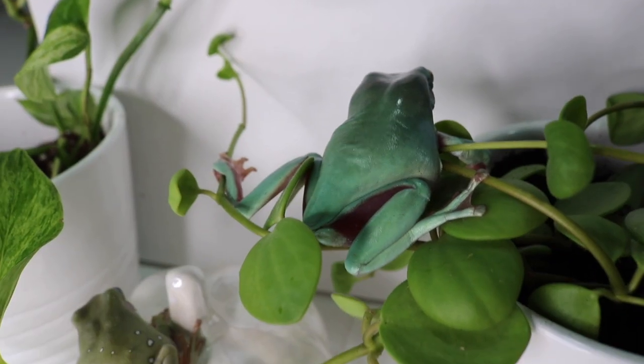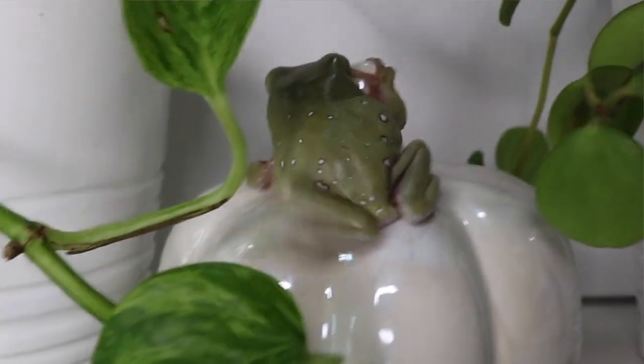You also want to look at the activity level of the frog — it should be jumping around if you're trying to catch it. Some frogs are a little more tame, but in general they should be fairly active, especially at night. Look for any calcium deficiency, make sure their body isn't deformed, and make sure they're not super skinny, as that can be an indicator of illness.